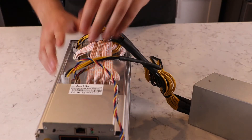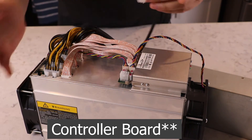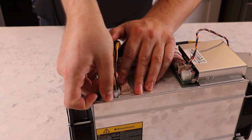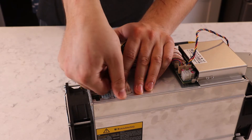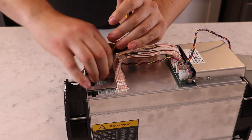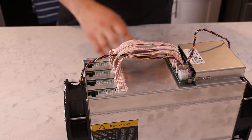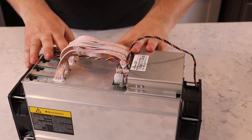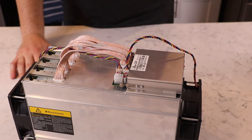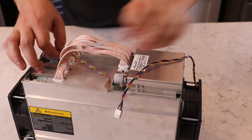Once powered down, start unplugging the mining rig from the power supply. Begin with the hash board connectors — you don't have to do this in a specific order, but work from the top of the board down to the bottom: remove the first hash board, then the second, third, and fourth. Now the ASIC itself has no power cables except for the fans and the hash board to the controller. Go ahead and unplug the fans from the controller board and set them aside.